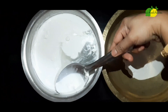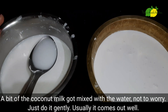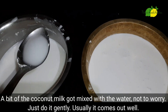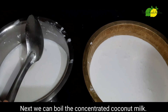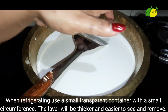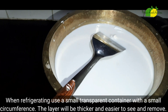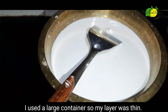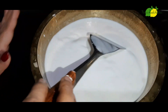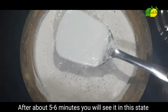Put a pot in a pot and mix it well. I will mix it and fill it in the pot. I will add a thin layer on the top and a thin layer on the bottom.